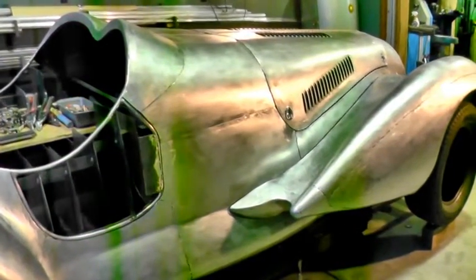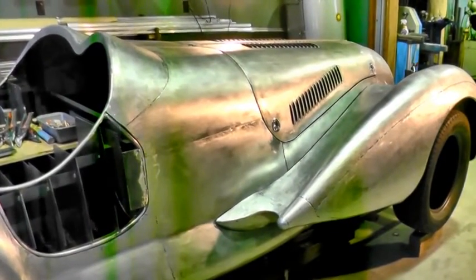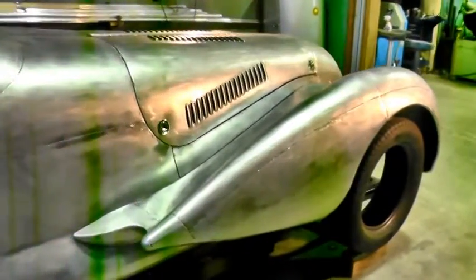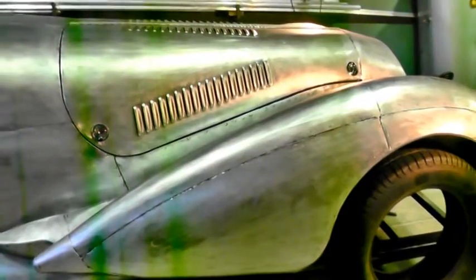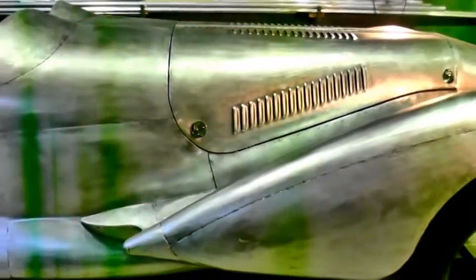Under the hood, I'm not quite sure what I'm using yet — I'm looking for something interesting. I think this car really is more of a cruiser and it's not a ground shaker by any means, so something interesting that has some wow factor to it would be good.